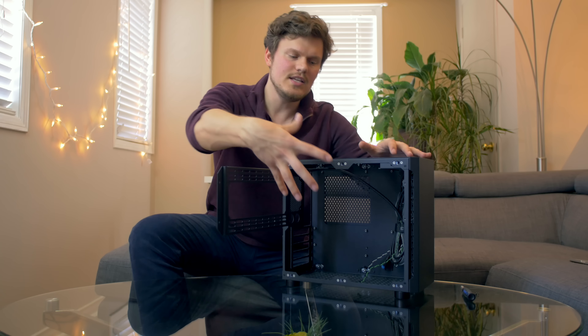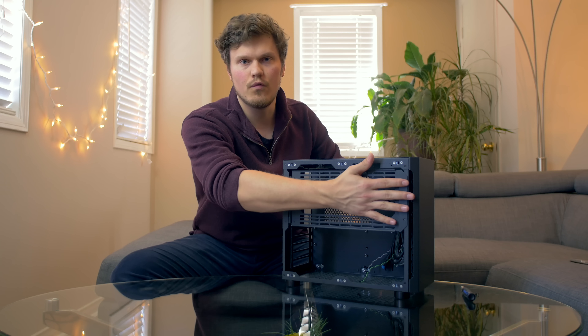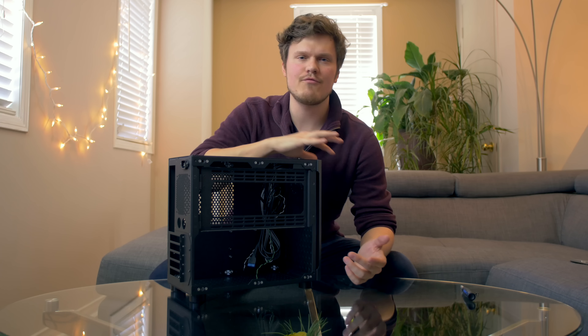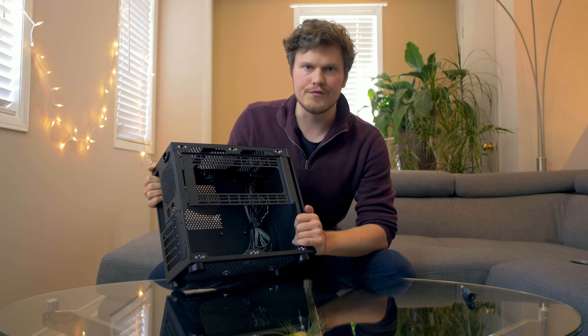You can only do a 240mm radiator at the bottom or in the front, and that comes with its own challenges — you cannot install an SFX power supply in the front if you're installing a radiator there. Similarly, if you're installing a 240mm rad at the bottom, then if you're not going to use both GPU slots, you might as well go for something smaller that supports a 240mm rad on the side.